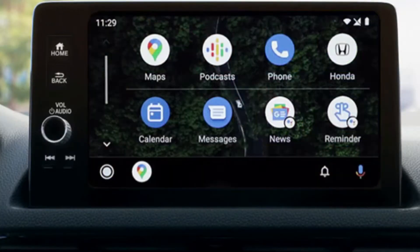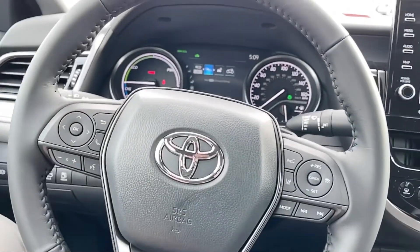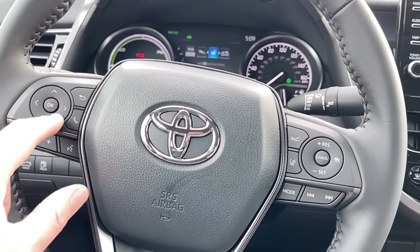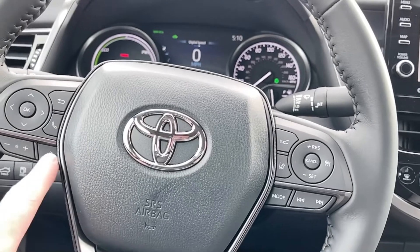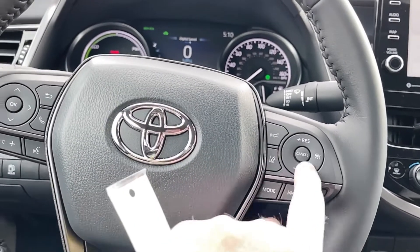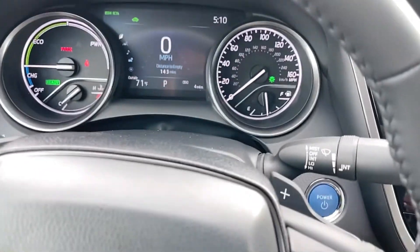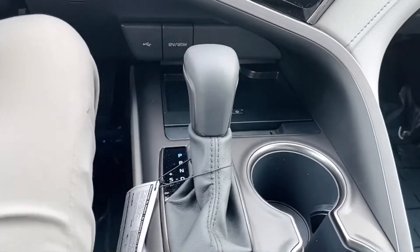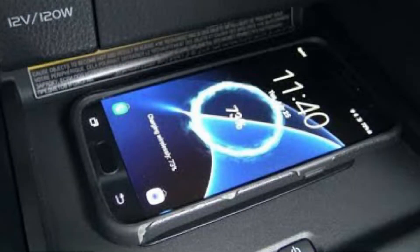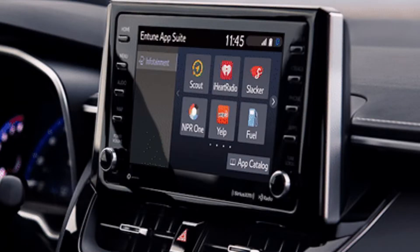It does Apple CarPlay and Android Auto. Push start. All your controls for that driver information center are at your fingertips. Radio controls down below, all your cruise control, lane departure, and adaptive cruise control. Being that it's the sports version XSE, we do have paddle shifters — so it mimics having six speeds, though everybody has a CVT transmission. A wireless charging pad with Qi wireless for your cell phone. Primary USB port for your Apple CarPlay and Android Auto.